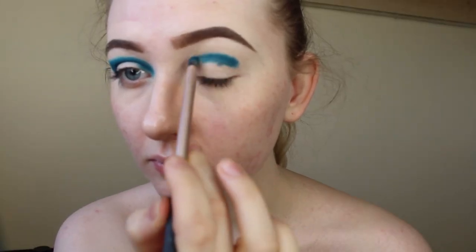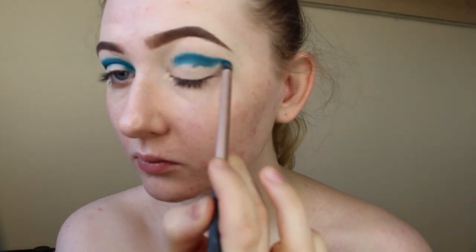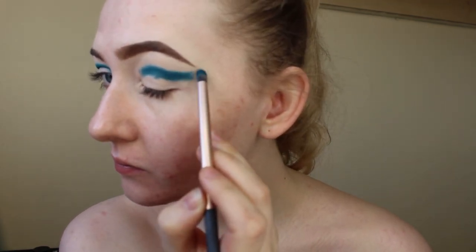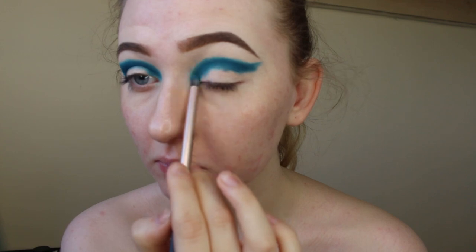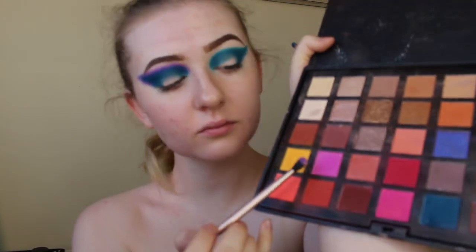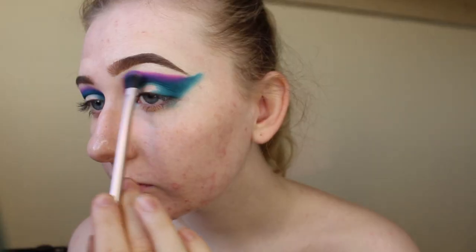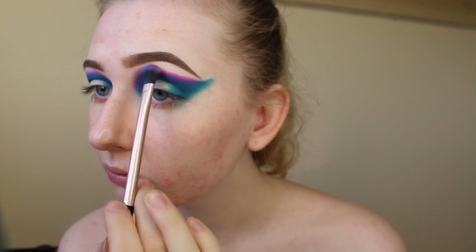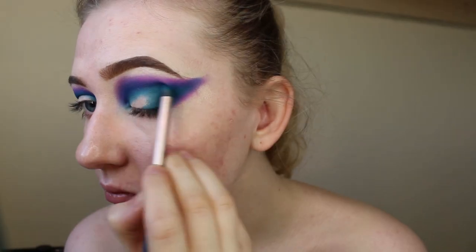Now I'm taking this blue shade from the Crown Brush City Lights palette and I'm just popping that in the crease and then smoking it out using a Peggy Sage eyeshadow brush, making sure to really build up that pigment. Next I'm taking this pinky purpley shade and using a Peggy Sage blending brush to blend that across the blue edge.